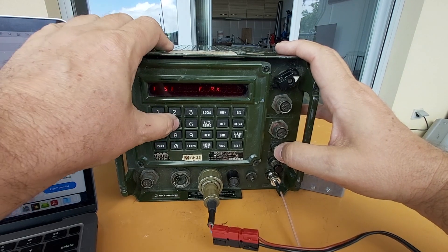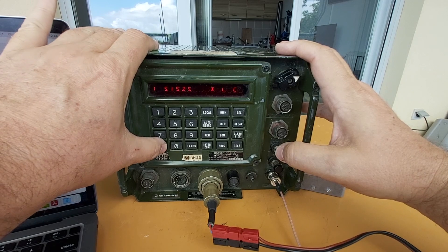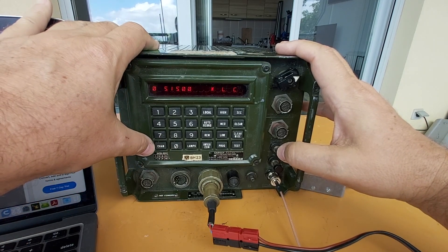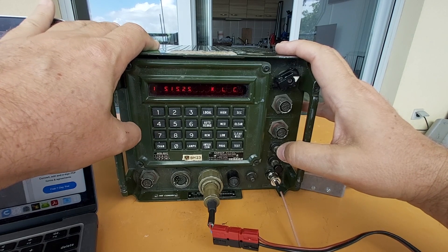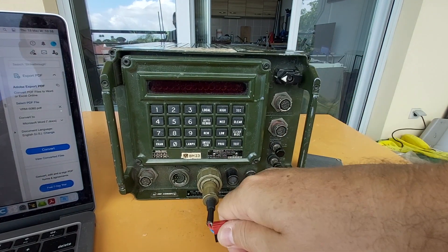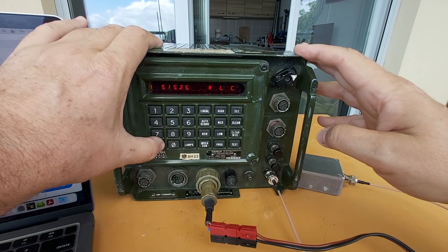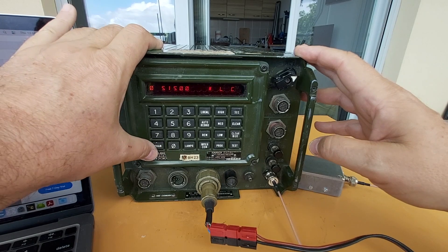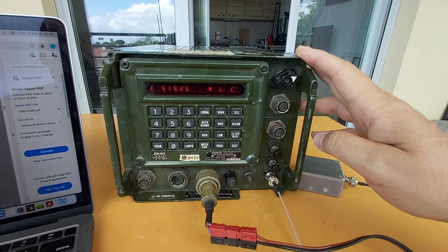Now if I do channel 0: 515.00, channel 1: 515.25 — let's see if it keeps its memory. Back in channel 0 — yes! Channel 1 — it's working! Have a good one.